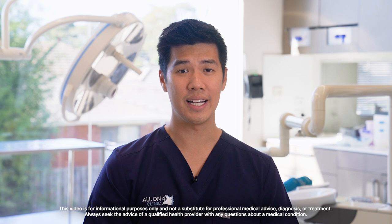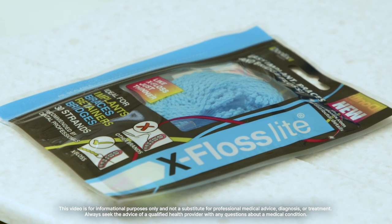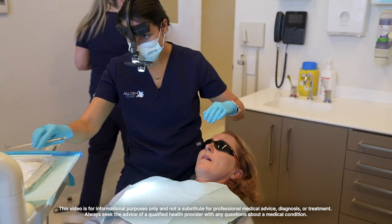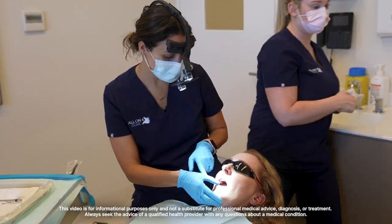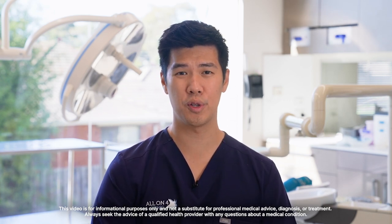You also have to clean beneath the immediate final teeth using a specialized floss called x-floss. We can show you how to perform this at home on a daily basis to make sure the gums around the implants are being maintained clean and healthy. Immediately following your surgery we will have instructions for you, and again at three weeks when you come in for your review, we will go through exactly how to use the brushes and the flosses.